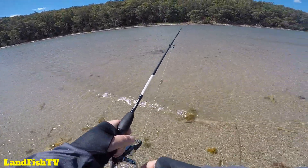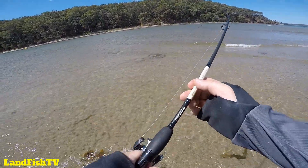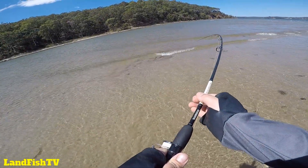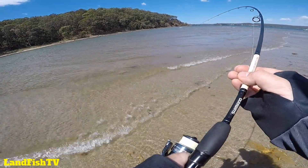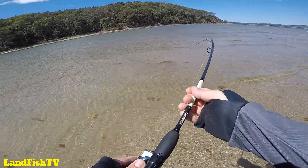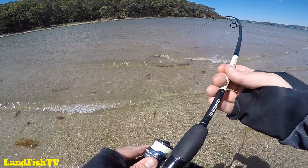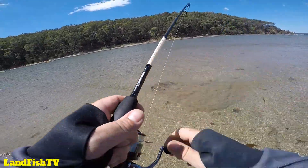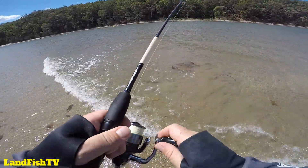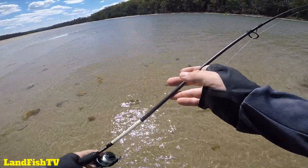It's been a bit of a quiet morning. Come on mate, just come in so I can get your hook out. It's got a sharp spike on its tail mate, so you got to be real careful with these.